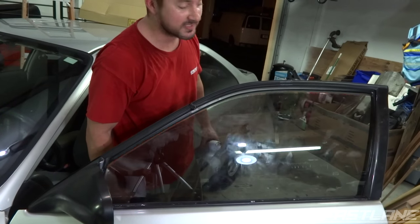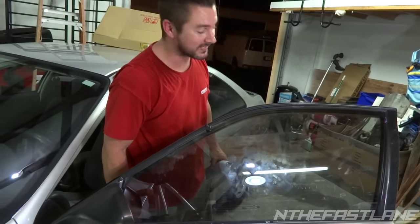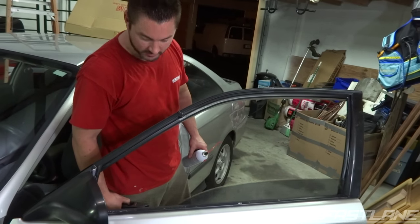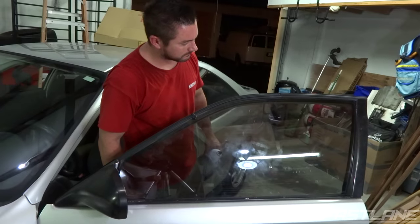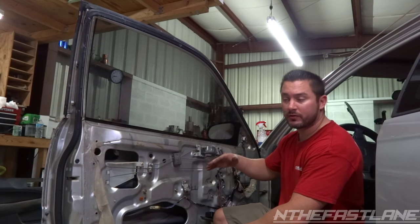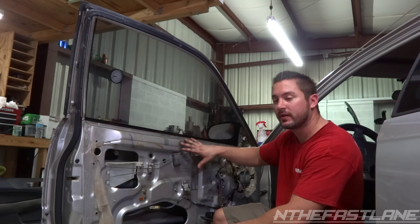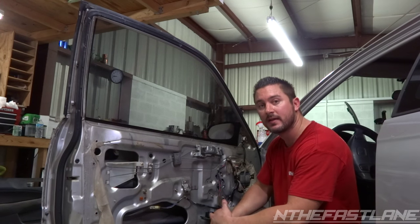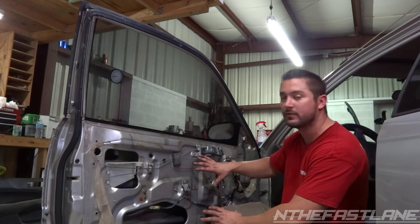Special thanks to Car Part Kings for sending out these parts. So that's all there is to it. Now at the end of the video, like I said earlier, I have the whole tear down and reassembly of this panel and the electronics. Go ahead and click on it at the end if you need to know how to do that.